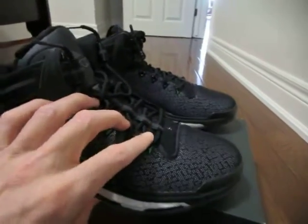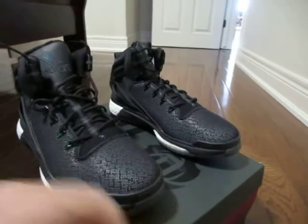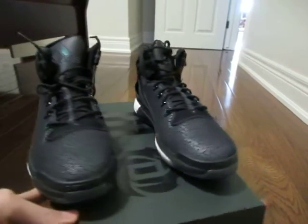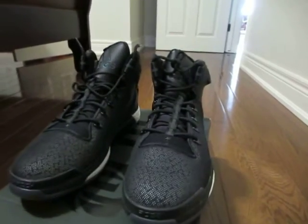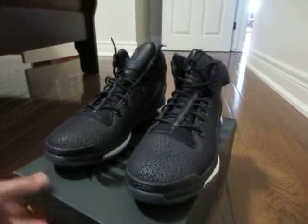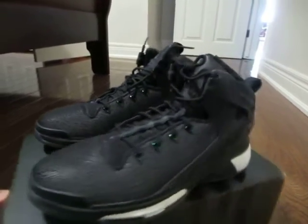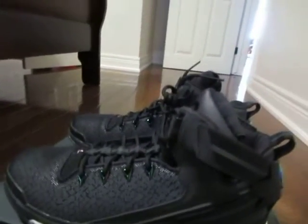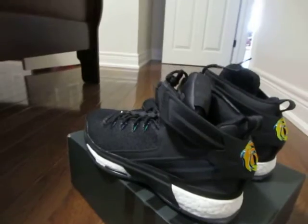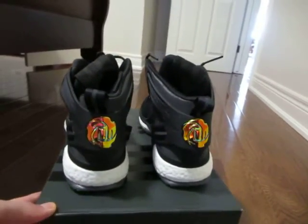These were released November 5th of 2015. I just picked these up last weekend as I was in Chicago for the weekend, because this edition is not available in Toronto. So I'm really happy that I was able to find these in Chicago. And there you have it — the D Rose 6 Boost by Adidas.